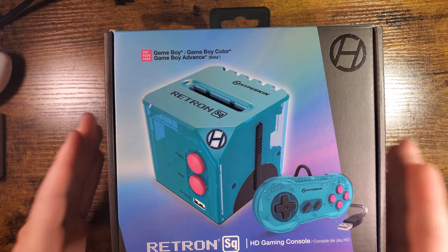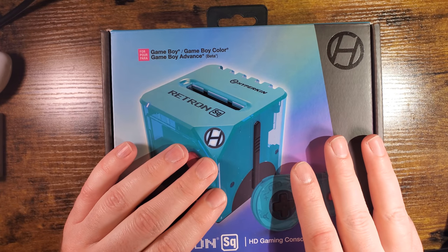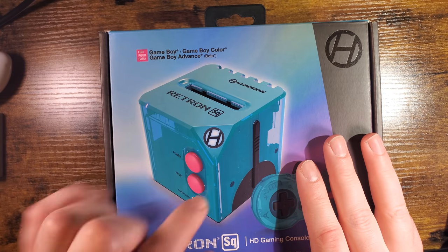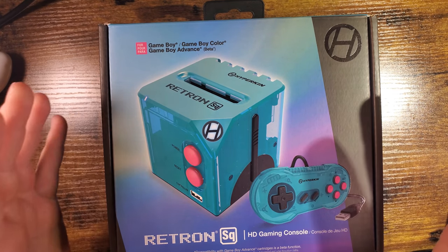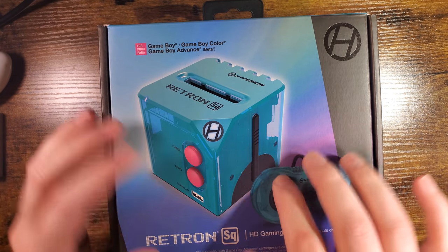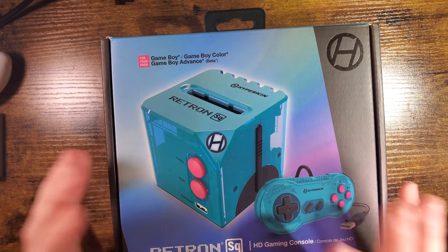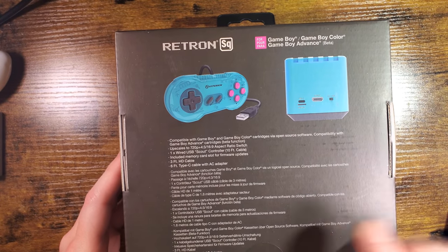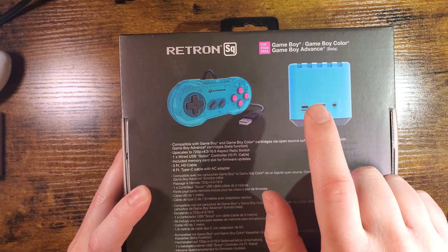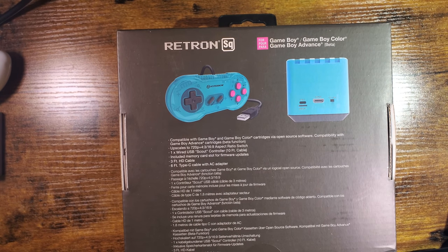What this is intended to be — you plug it into your HDTV with an HDMI cable, stick your carts in the cart slot, and you can play your games on the TV. Recently I believe there has been a firmware update that fixes the beta designation of the Game Boy Advance compatibility, or at least makes it playable. Not a whole lot in the box: you get the controller, the device itself, a USB-C cable with AC adapter, and the HDMI cable.